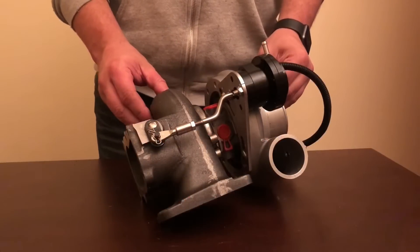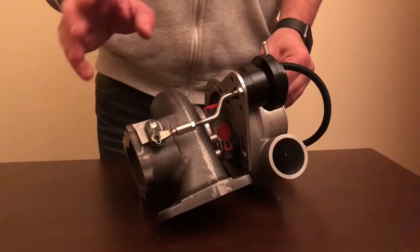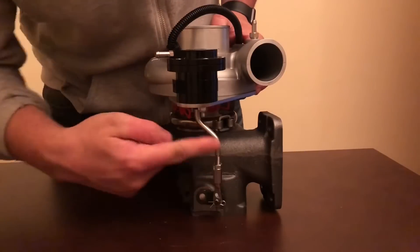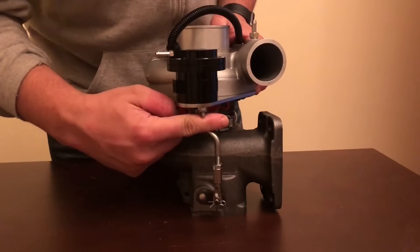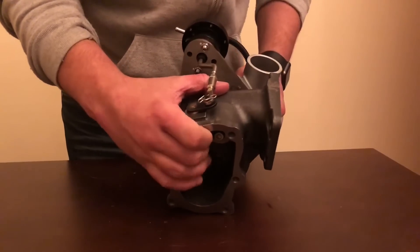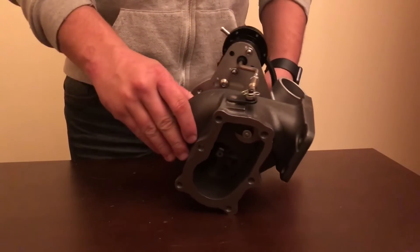Hi, my name is Chris and today I'll be showing the importance of making sure the actuator arm is tight. If the actuator arm rod is not correctly positioned, it will not allow the rear flapper to open, so the turbo will over-boost, causing significant problems.